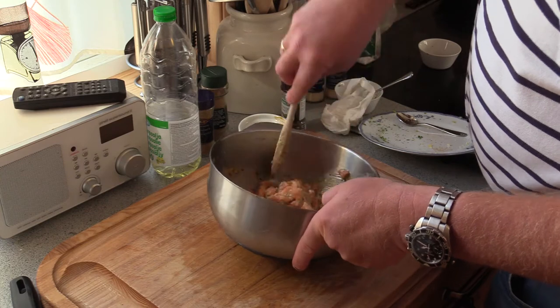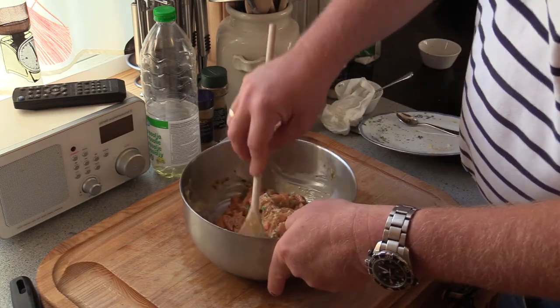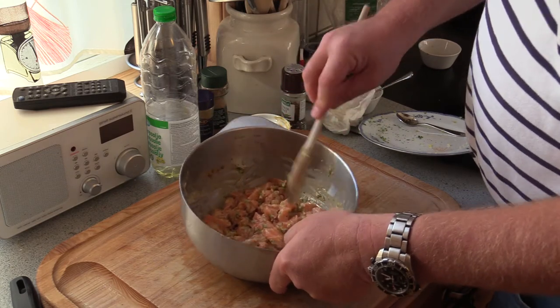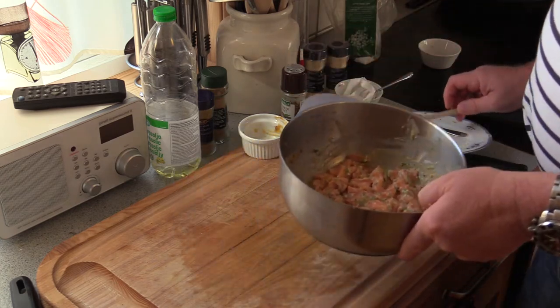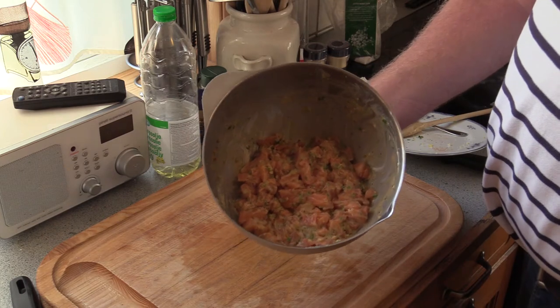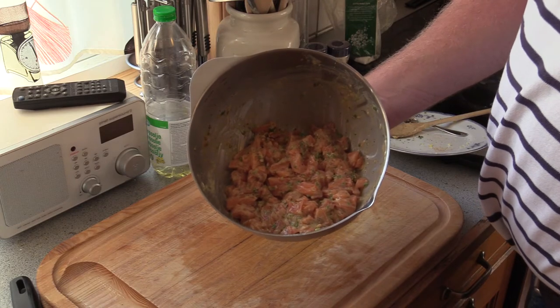Mmm, smells good already. Oh, lovely. I'm going to set this in the fridge for 30 minutes, let it cool down and then I'm going to form the patties — so I'll be back.